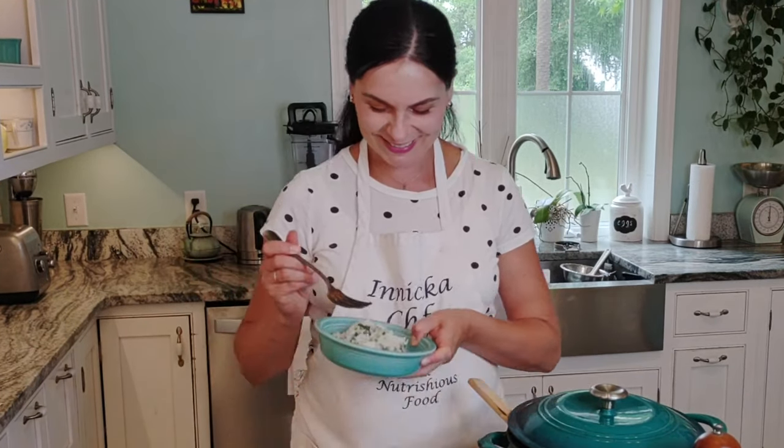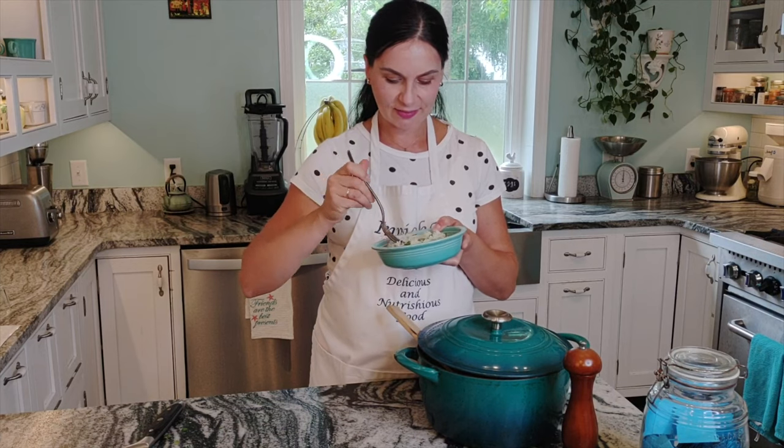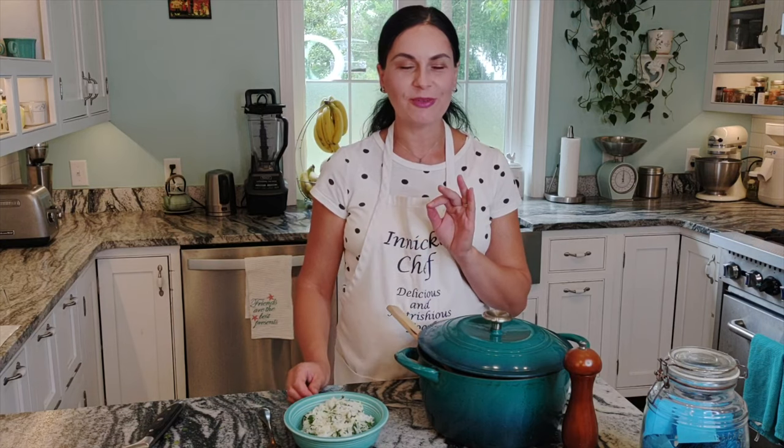Let's try it! I can see eating this next to barbecue chicken or pork — really with anything, it's so delicious. And as you remember, I served it with pork chops and it was wonderful. So much fragrance and aroma — a beautiful, simple dish.